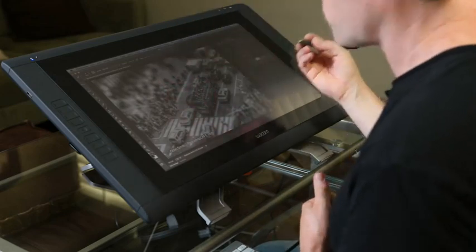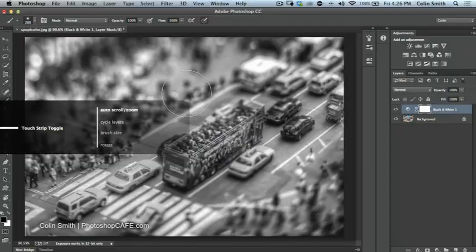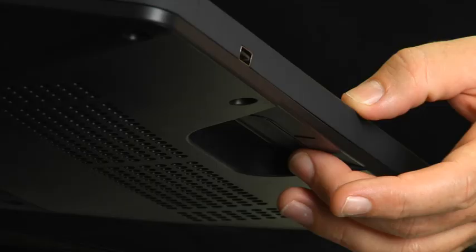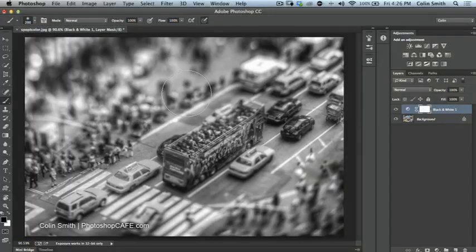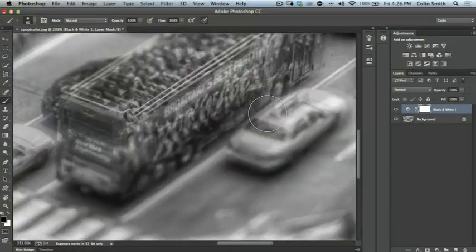I'll choose size, make sure black is selected, and notice the brush area. A very light touch gives a very small painting area; pressing hard gives a larger area. I'm going to drop the overall brush size down using the touch strip — clicking it shows the available controls. With brush size selected, sliding up makes the brush smaller and sliding down makes it bigger. I'll set the brush size, then zoom in and move over to begin painting.